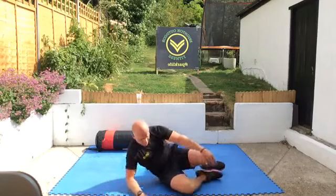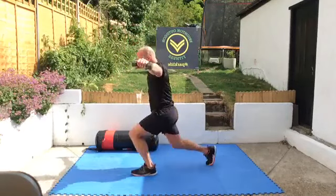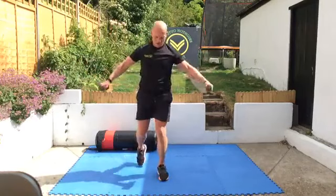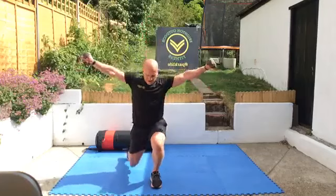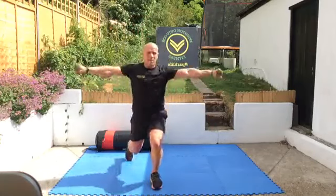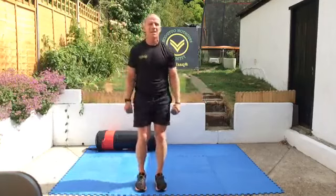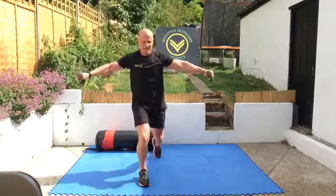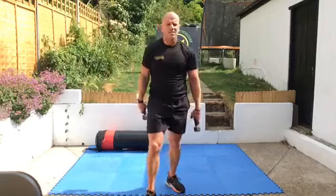And change — reverse lunge and lateral raise at the same time, for a whole minute. Step backwards, up — one. Good, control moves — still working those shoulders, hitting the legs at the same time, strong through the core. Try not to over-stride, try and keep your feet shoulder-width apart all the time. Really working these shoulders — when you can't hold the dumbbells anymore, just drop them and carry on without the dumbbells, arms just up to shoulder height. And rest — good work, great work.